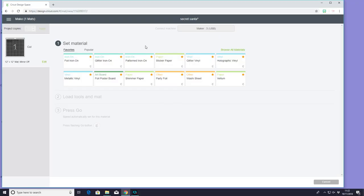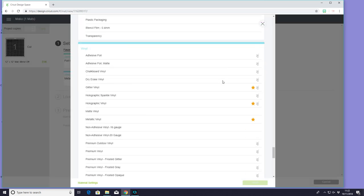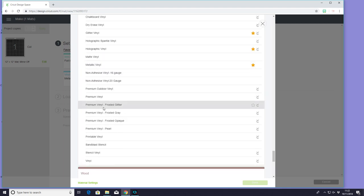I wasn't sure which of the transparent vinyls I was going to use. I've now gone with the glitter effect. So we're going to go to browse all materials, come down to vinyl. You'll see we've got premium vinyl — we had the premium vinyl frosted opaque and the premium vinyl frosted glitter. I've now decided I'm going to go with the premium vinyl frosted glitter.